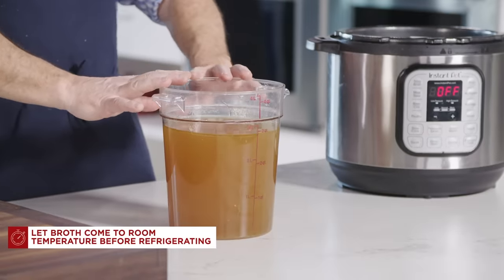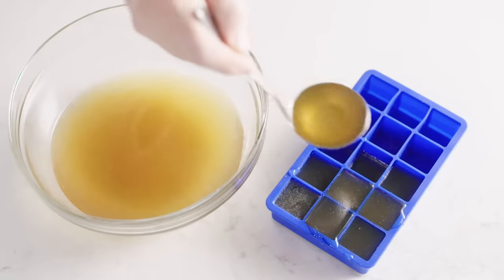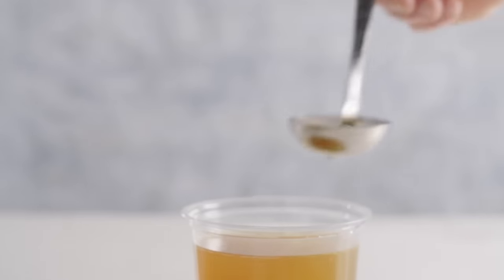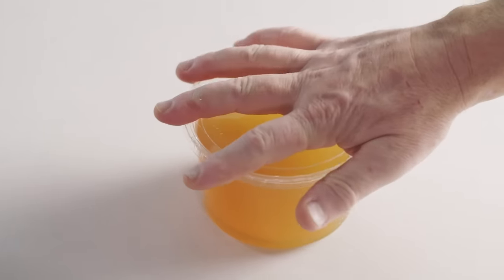We made chicken broth. There's one important last step: you need to let it cool to room temperature. Then you can put it in your refrigerator and keep it up to four days, or freeze it for up to two months. I like to portion mine into different-size containers depending on how you're going to use it — an ice cube tray for small amounts to throw into a sauce, or two- or four-cup containers for making soup. There's nothing like homemade chicken broth for your stews, soups, and sauces. The pressure cooker makes it easy to keep some on hand at all times.